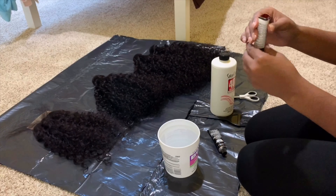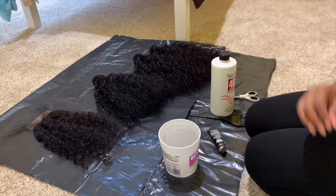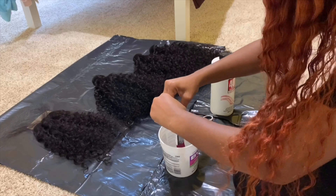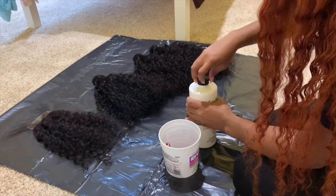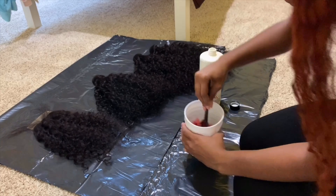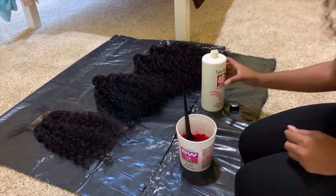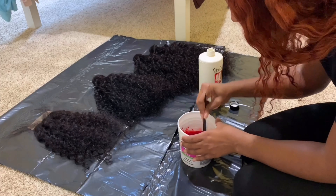To get the color, I'm mixing one tube of the magenta and one tube of the red, then I start pouring the 40 volume developer in. Once I get the consistency that I like, I'm gonna start putting it on the bundles. You just gotta keep mixing and pouring until you get a nice consistency — you don't want it too thick or too runny, but perfect enough so it seeps through all the hair and gets on all the strands.